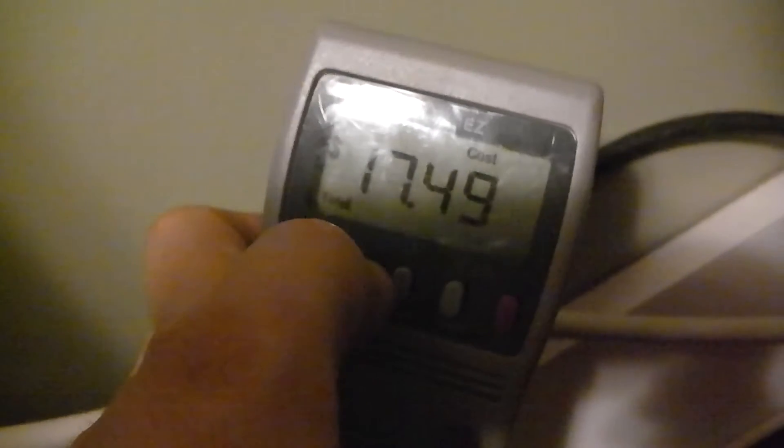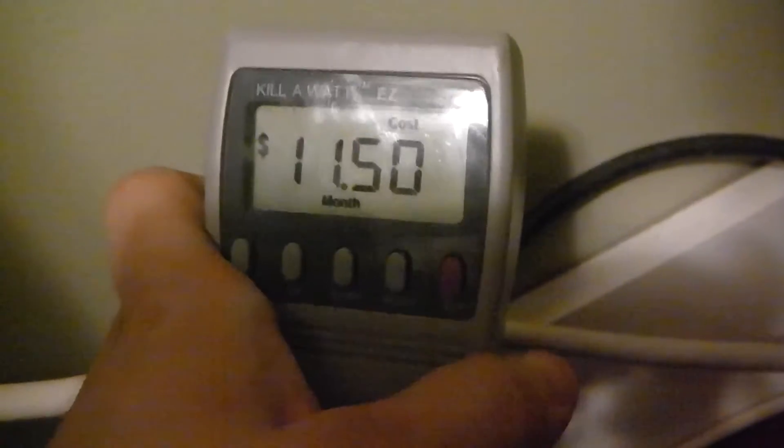The watts is probably the most important thing to look at, other than the amps. I'm currently pulling 1.11 amps. Push menu again and it comes up with the cost breakdown — as long as you put in how much you pay per kilowatt hour, it tells you how much everything costs. I've had a total of $17.49 since I first plugged it in. Push up and it breaks down to the hour: about one cent per hour. Push up again: 38 cents a day. Push up again: $2.68 a week.